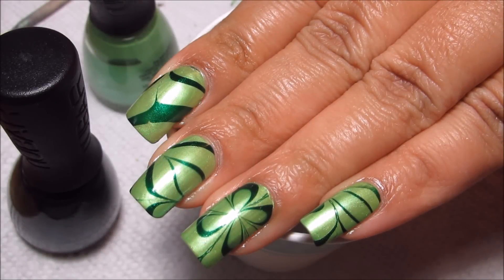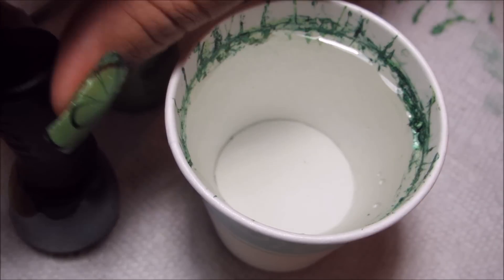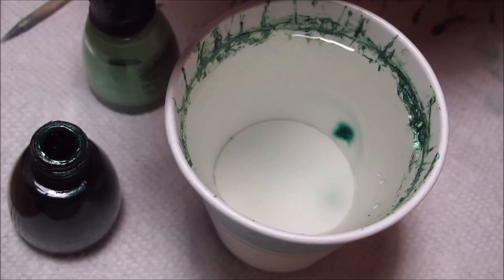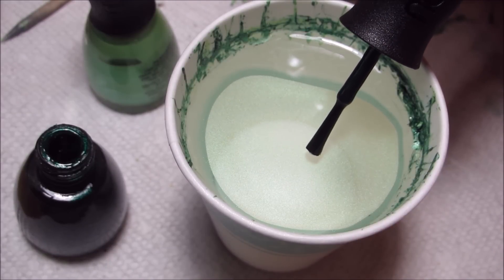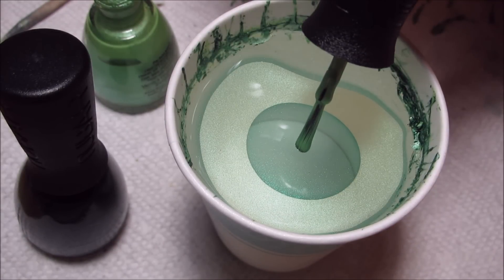Hi guys, today we're going to be working on this clover accent water marble for St. Patrick's Day. Both of the colors I'm using are from New Bar — the darker one is called Greener and the lighter one is called Reef Green. They both spread fairly well in the water.